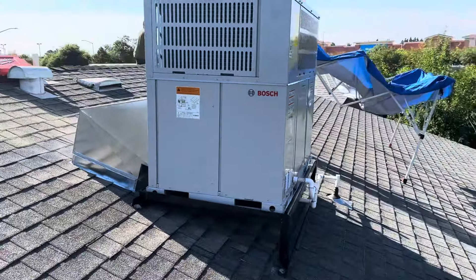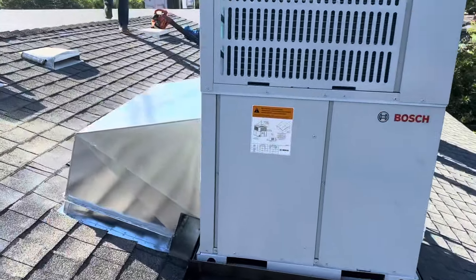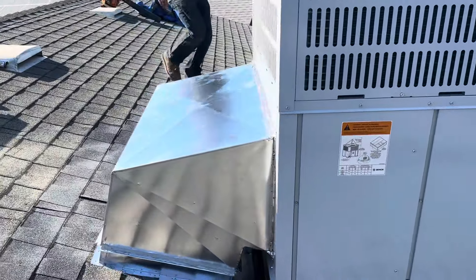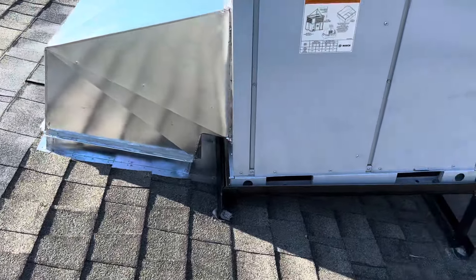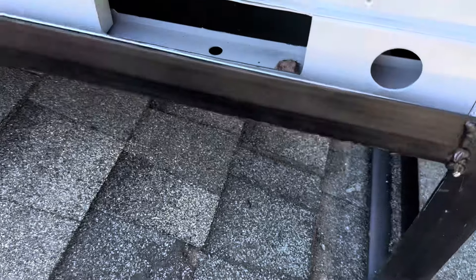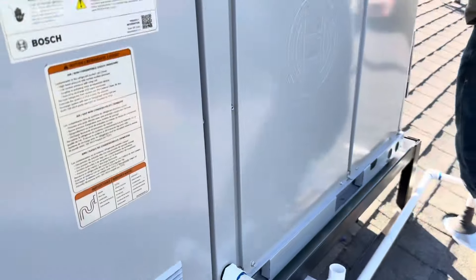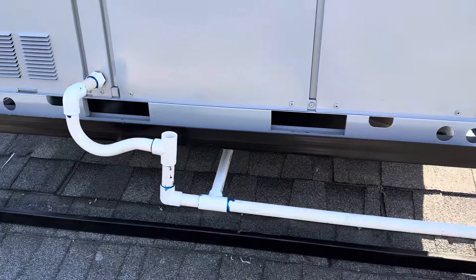We're wrapping up on this job right here. I want to show you how we do our elbow transitions. We did a brand new patch of new roofing right there — we installed our isopad so that the water can flow underneath it right there. Just gotta come back and paint the condensation.